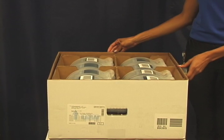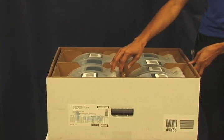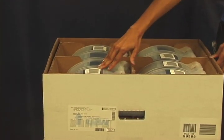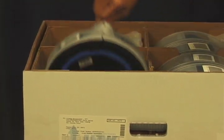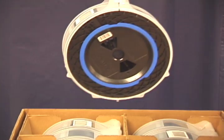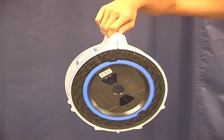Inside the box, you'll find several fiber reels. Each reel is contained inside of a spool cover, and on the spool cover you'll find a label which has fiber information. When you remove the fiber from the box, you want to make sure that you handle it by the handle on the spool cover.